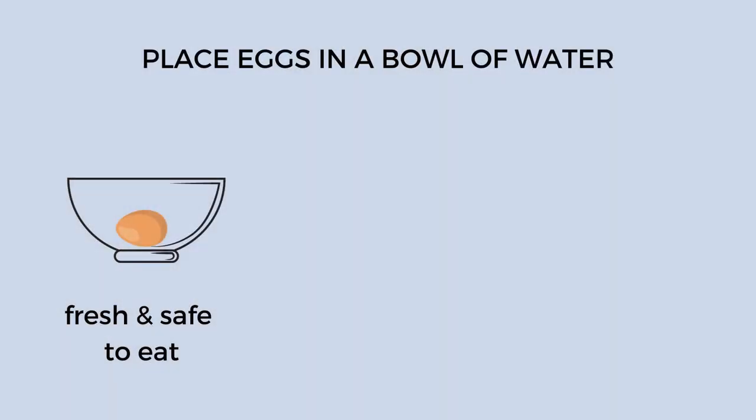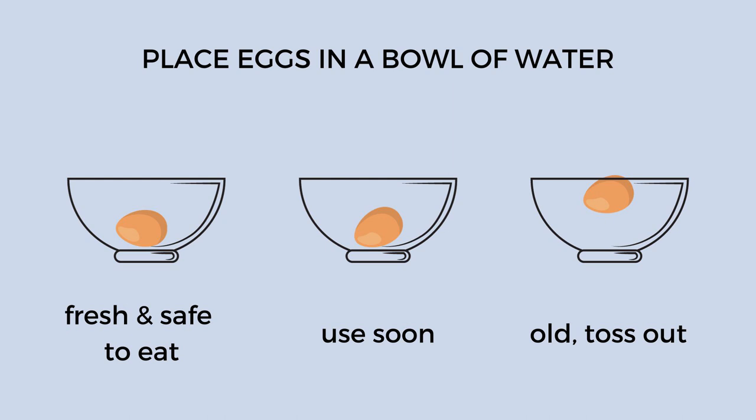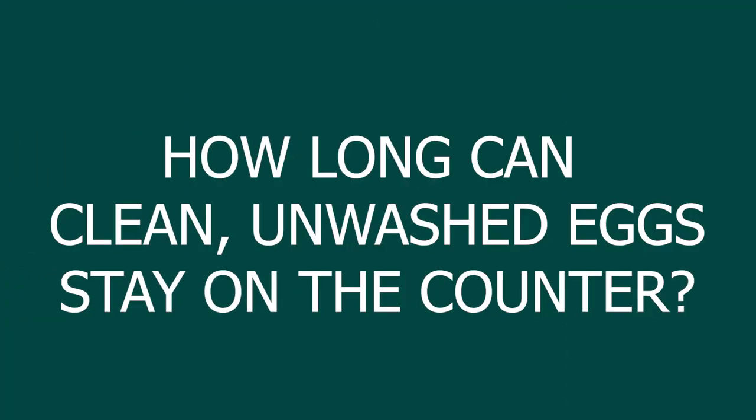If your eggs are dirty and you're not sure they're still good, you can do a float test. They should still be good if collected daily or every other day, but here's how: fill a bowl with clean water and place the egg in it. If it floats, the egg is bad. If it sinks all the way to the bottom, it's as fresh as it can get. If it tilts on its axis just a little, it's slightly older but still good.